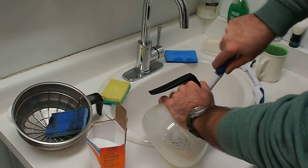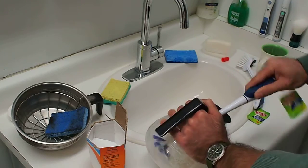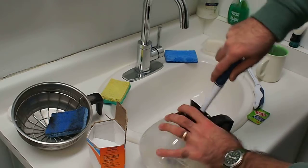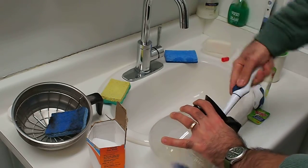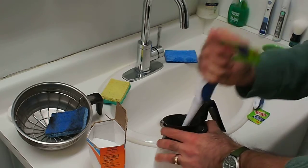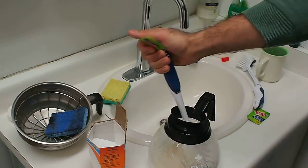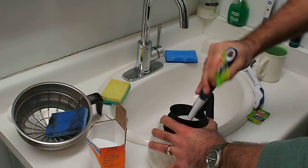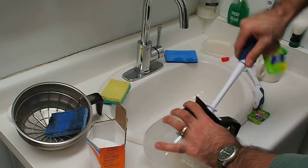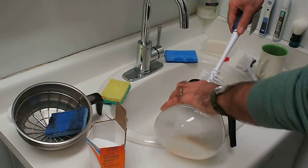Try to get up into the neck of the coffee pot if you can. A little bit of elbow grease here would probably be helpful. Safety is always important, so you might want to put on some goggles or something, and watch out for the solution spraying up at you when the bristles rub up against the neck of the bottle. And it's starting to look really clean. Just going to get in the neck there a little bit.